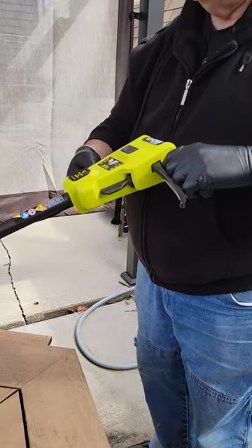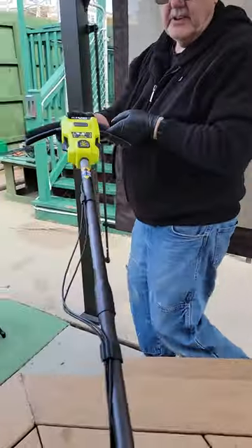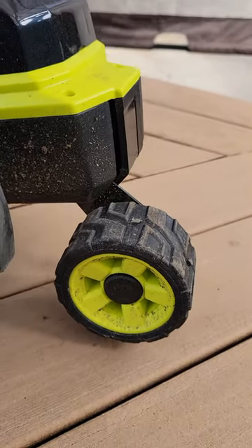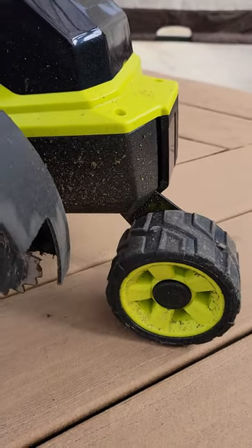And then this is your blade depth wheel. This adjusts the blade depth — it shows you how deep it can go down in, and then you can bring it back up again too.